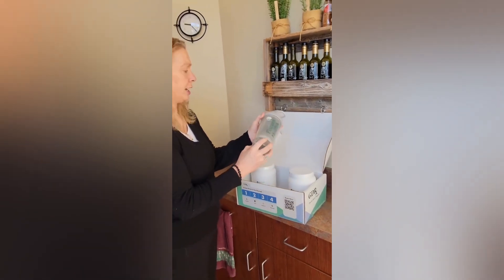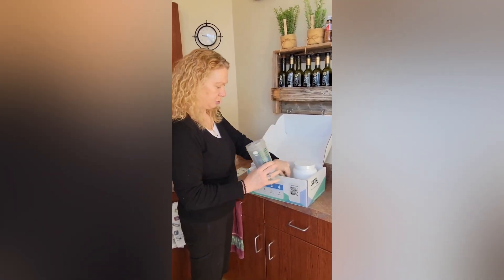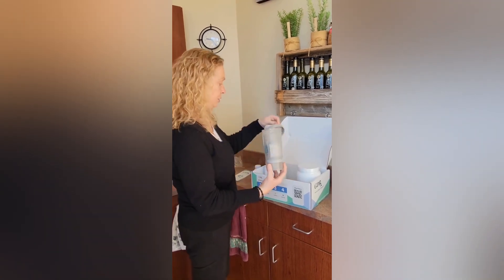Or if you want to add fruit or vanilla, you can add that in there. It also includes a carrying cap and your shaker ball. Holds 16 ounces.